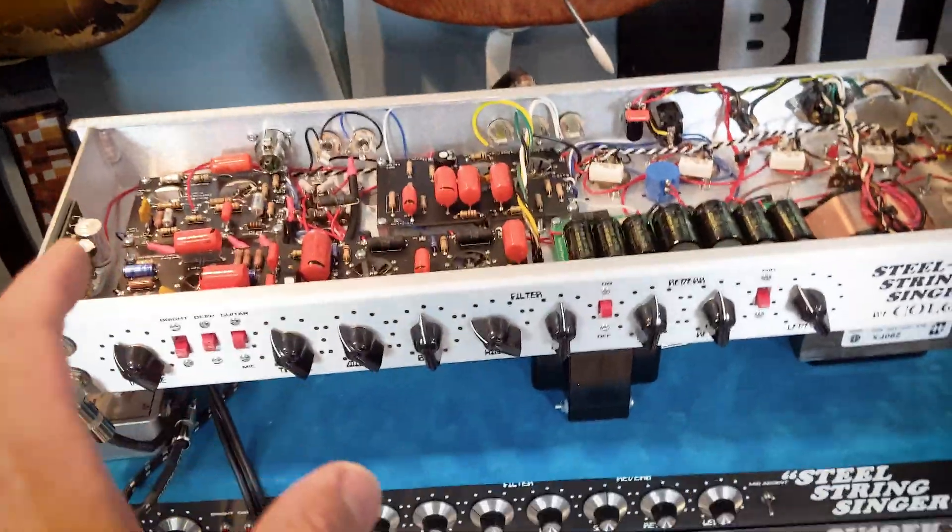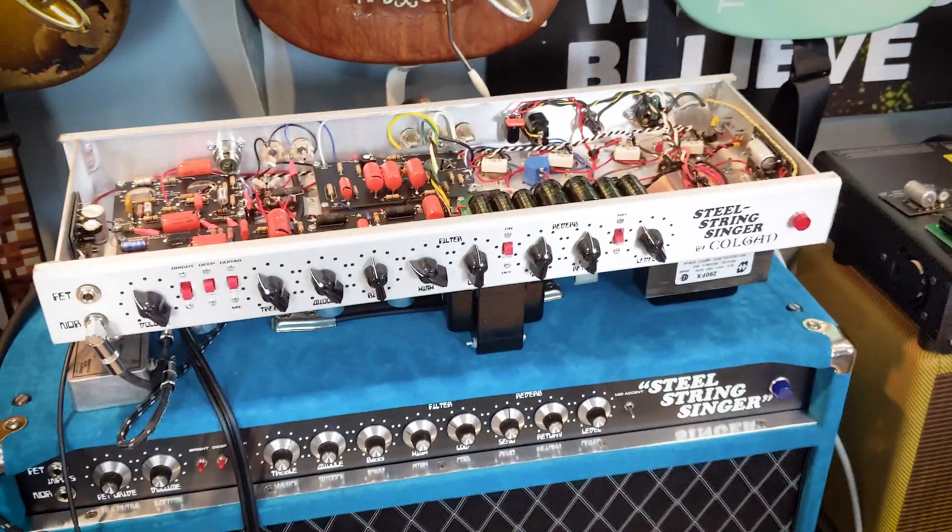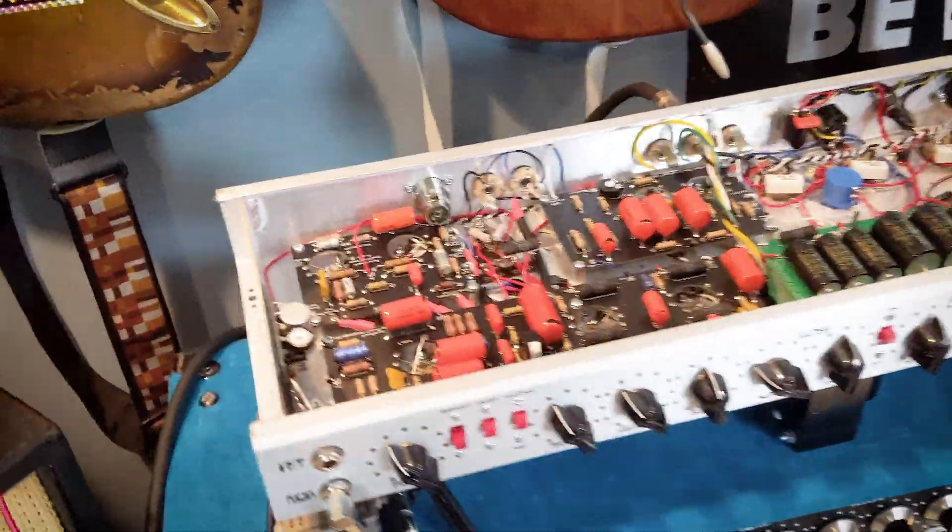What's up everyone. I realized I haven't posted in a while, but I want to give you straight off the bat an update on this amp — it works, it sounds amazing.